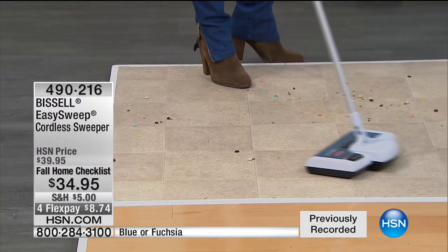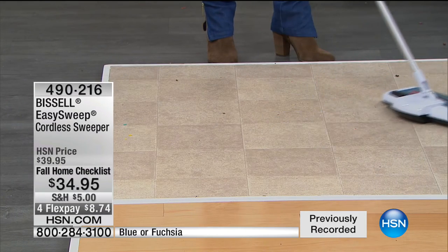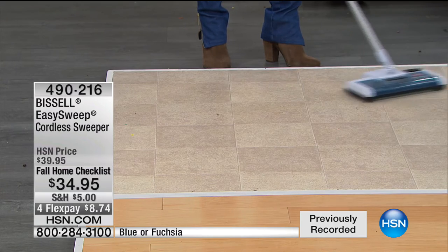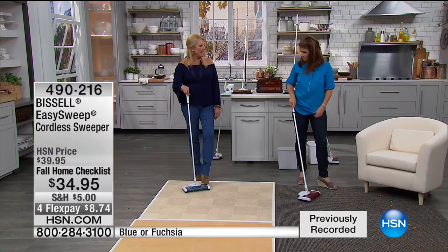Just think about your morning: getting out of the house, kids had rice cereal, you've got coffee grounds — you're going to pick it all up. And guess what you didn't do? You didn't pull out the bulky upright. Most of the time, this is kind of what we need for daily messes — you're mopping once a week or every now and then, but for quick daily pickups, this is the perfect solution.